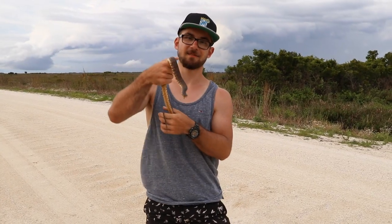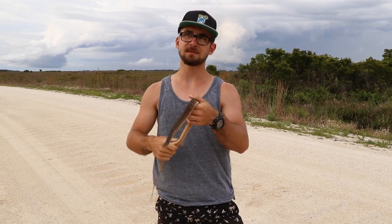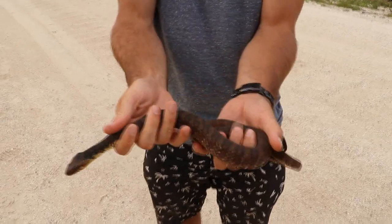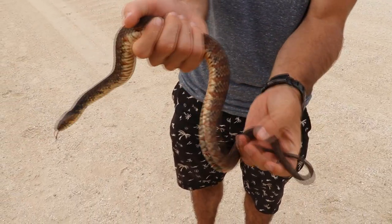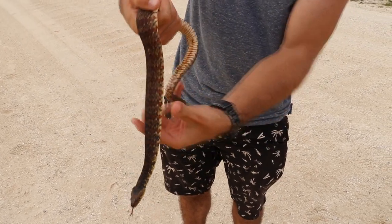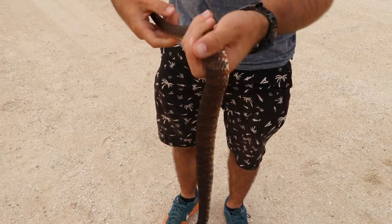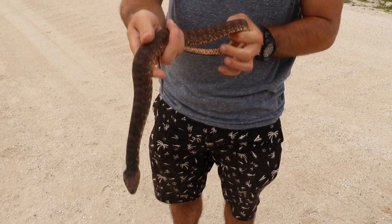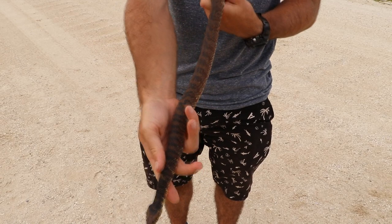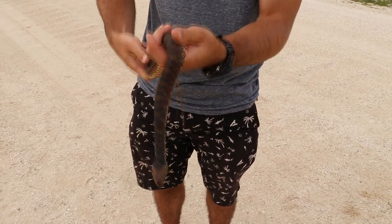This is a Florida water snake, Nerodia fasciata pictiventris. The coloration they have can vary quite a bit — this one is more brown with reddish bands and just a bit of reddish on the underside. These guys can look completely black when they're dry, and when they get wet that's actually the only time you can see the pattern properly.